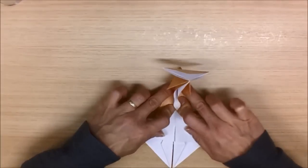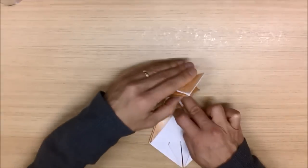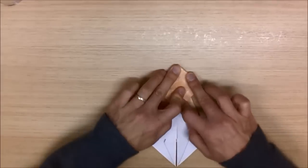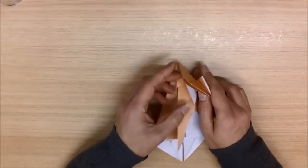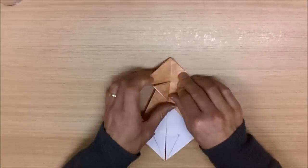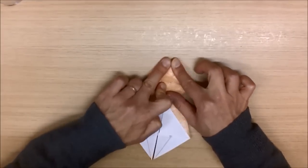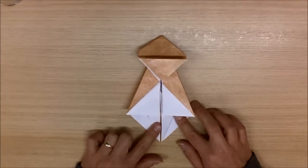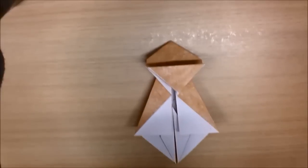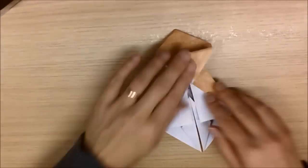Now turn your model back over. And where we made those creases previously — one here, one here, one here — we're going to fold them back. Do the first two, and fold in those flaps here. Open this out, like so. Do the second crease, and fold those in. And open out and open out the third one, the third one to produce a nice square, like so. Just making sure that these folds in here are all nice and tight, like so. Just going to bring the camera down a bit to a closer view. Like that. So there's our model so far.